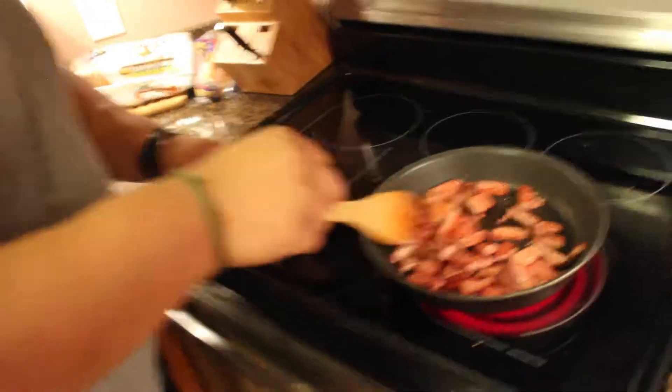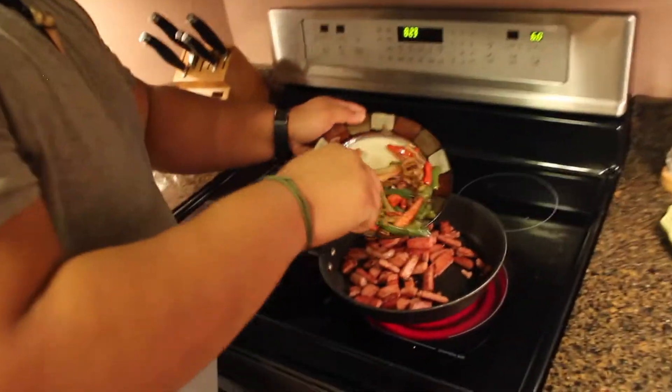We're back. The spam's pretty much done, so what you want to do is re-add the veg.